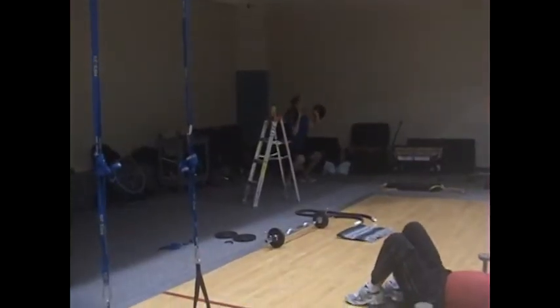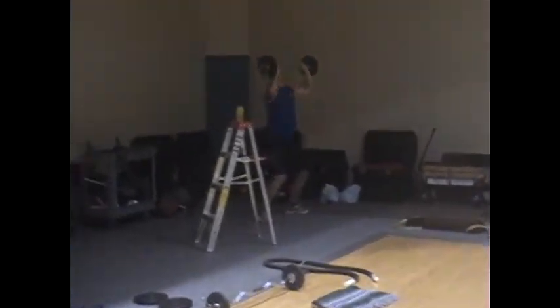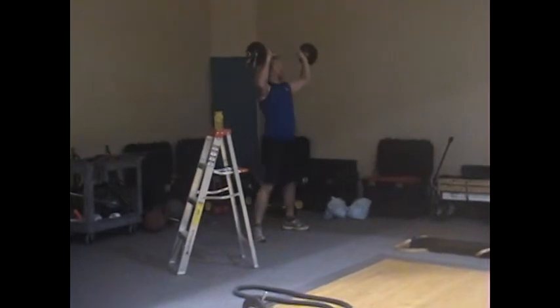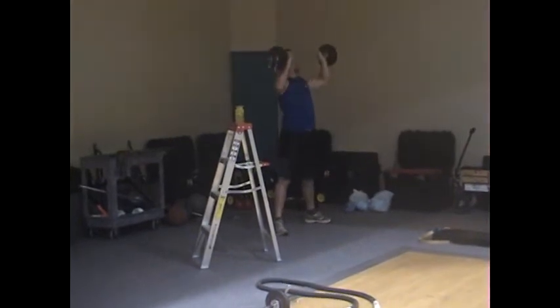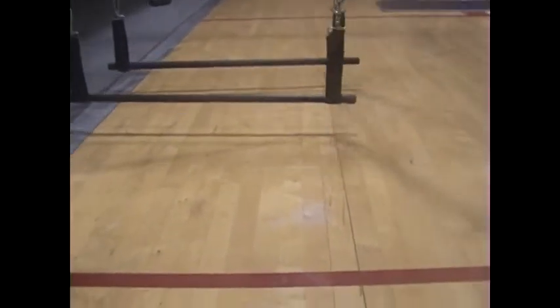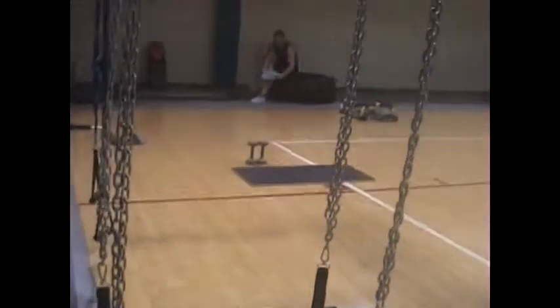A squat push press. He is sitting back on his heels. As he goes down, he's stabilizing the bar. As he comes up, he's using the leg power to push the barbell up to the ceiling and squeeze. This works off the ground, which makes it a very tricky exercise, working on balance and stabilizing.